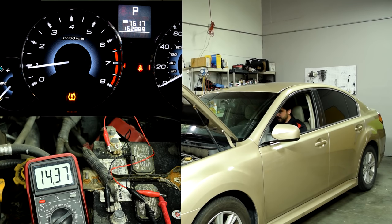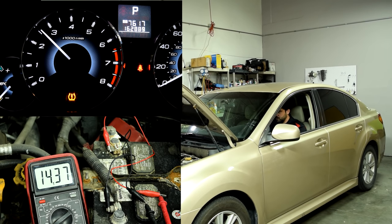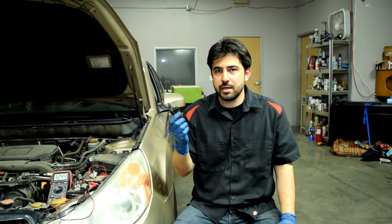Let's do the 2500 RPM test. You want to keep it at 2500 for about 30 seconds to a minute to make sure that voltage stays steady. If you get a voltage reading above 15 volts, the most likely culprit is going to be your voltage regulator. Most alternators these days come with internal voltage regulators, so you may simply want to replace your alternator, or if you feel like it, you can try to source one and open up your alternator to replace the regulator only.